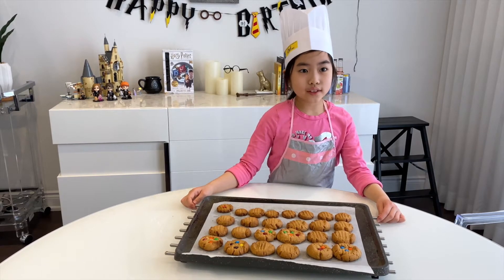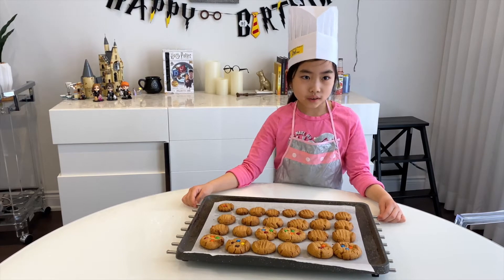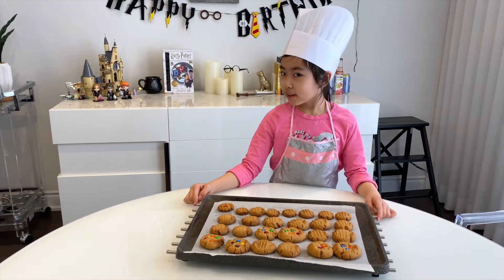Hi everybody! My name is Yannicka and today I made peanut butter cookies. They're so delicious! Let's get started — and I'm talking in French.